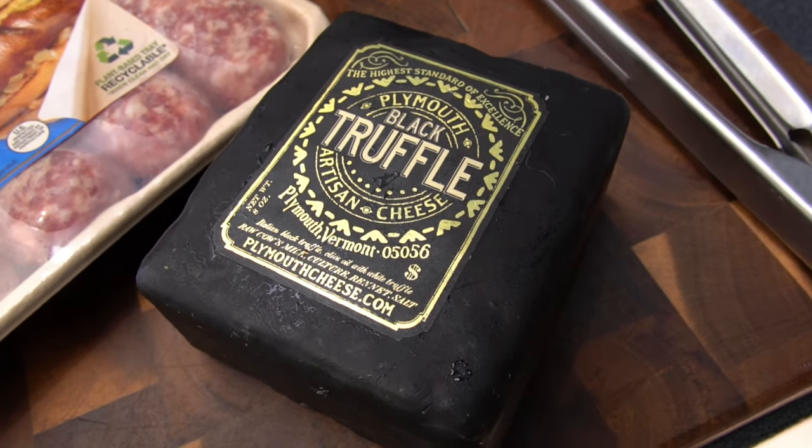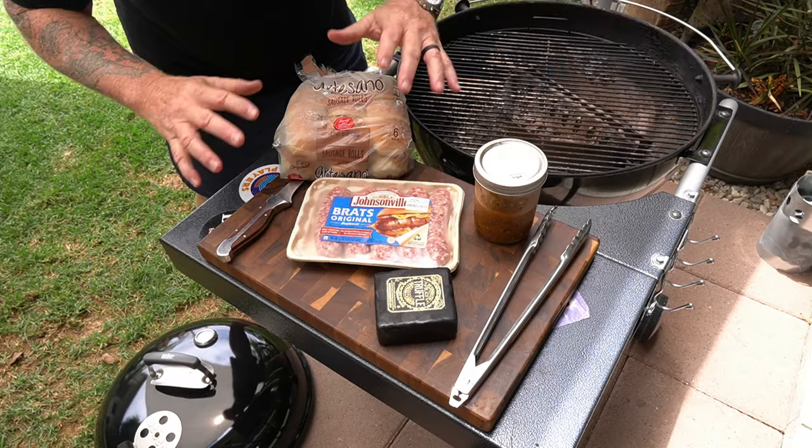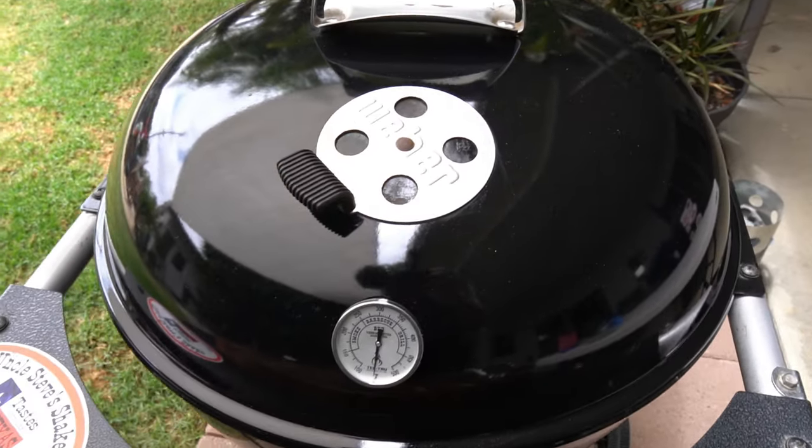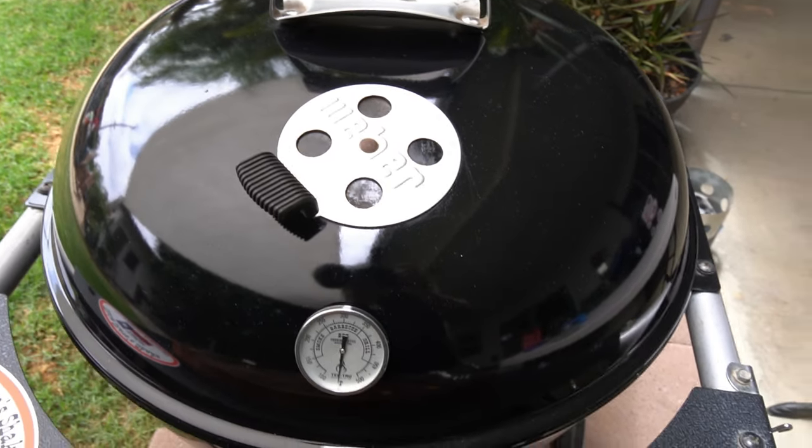It is delicious. We're gonna grate this, and that's all the ingredients we're gonna use. The big ingredient obviously is the Weber kettle — it's gonna make everything taste good.